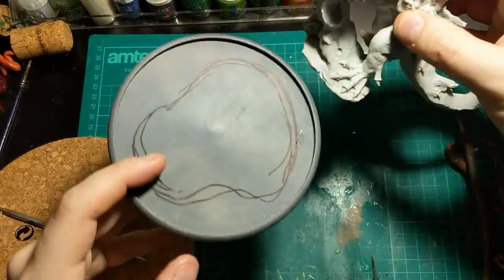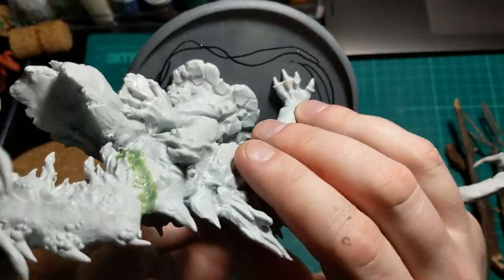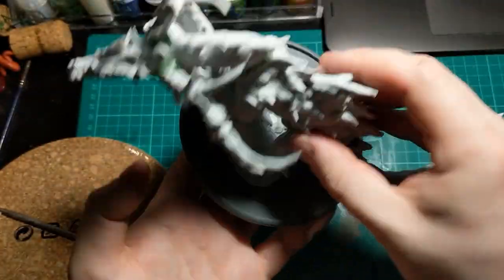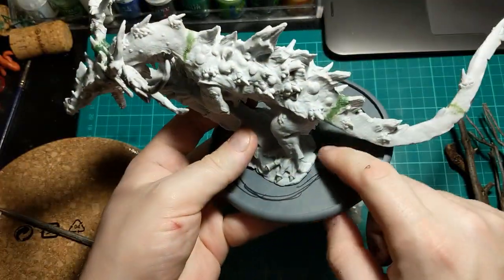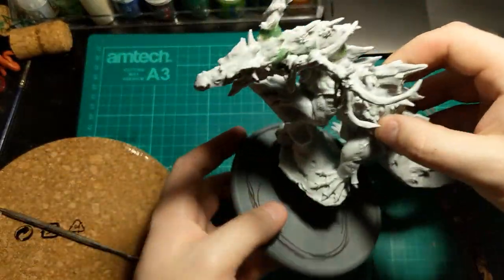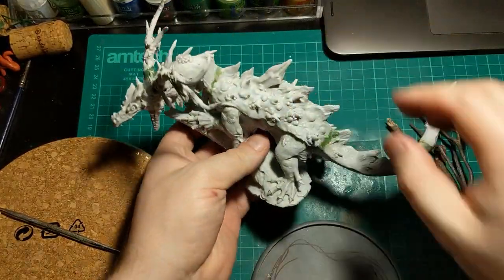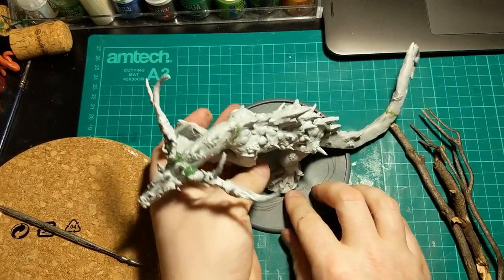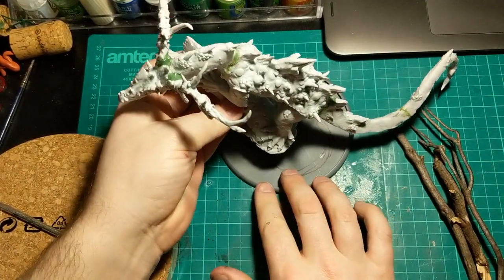I've drawn around roughly the footprint of the dragon when he's on there, so I know roughly where he stands. I could just stick him down, put some sand on there and it'd look fine. But what I actually want to do is raise him up a little bit. At the moment he kind of sits with his tail quite close to the ground. I want to sort of lift him up, maybe put him at a bit of an angle.